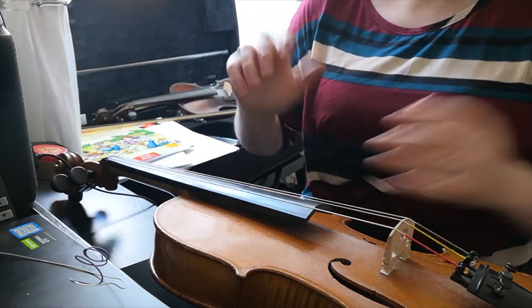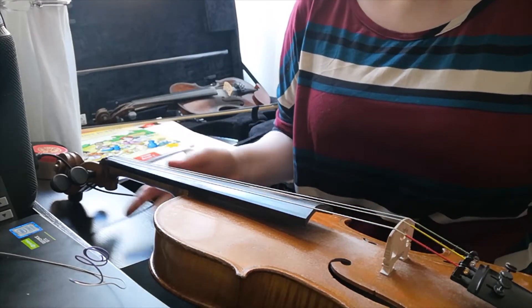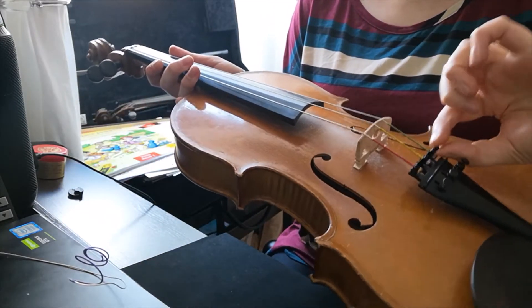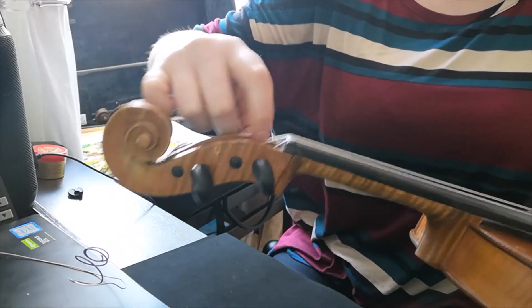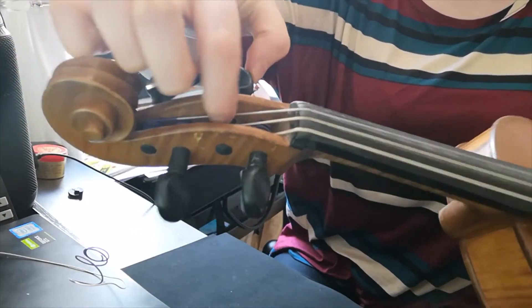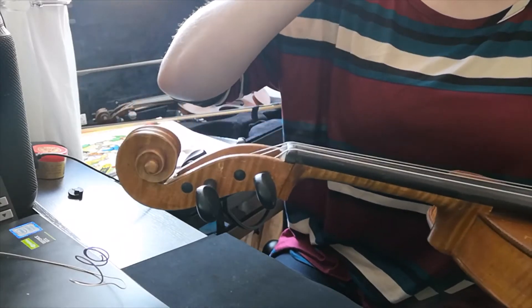The first thing to do is, whatever string it is — for me it's my A string — you have to make sure that you take it out completely. You take out whatever is down here at the bottom, and very often if it breaks, the coil — you can see mine are purple — they'll be left on the inside. So you need to actually twist it all the way out so that you can take the string out completely.